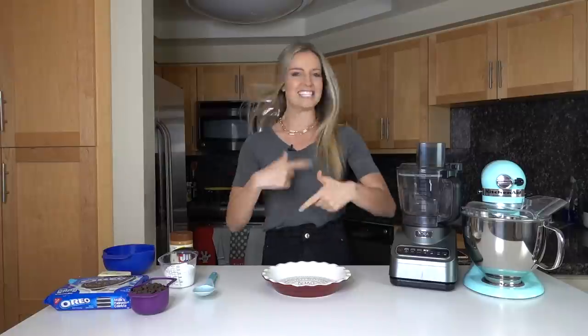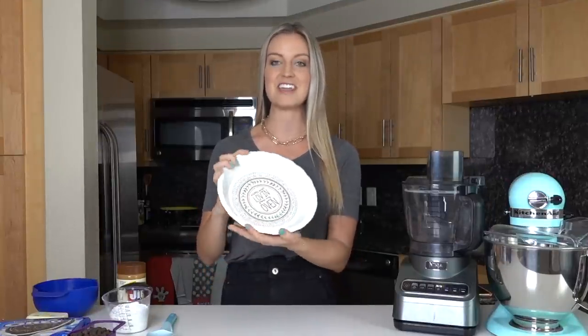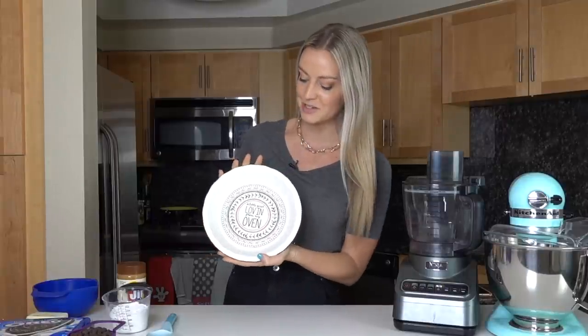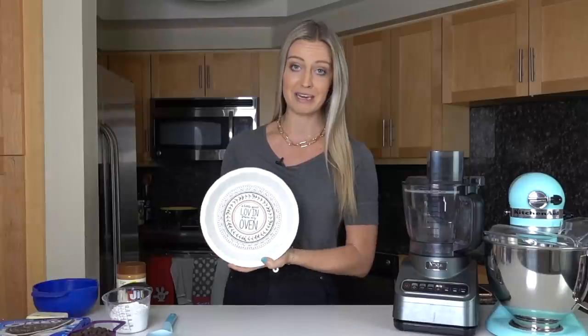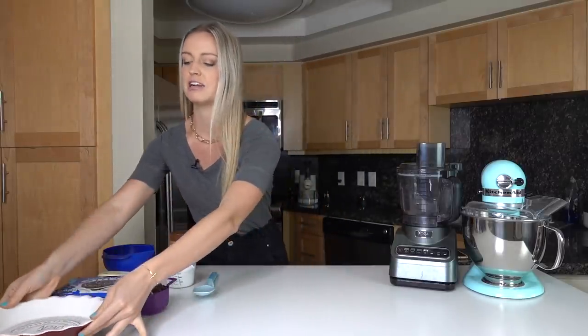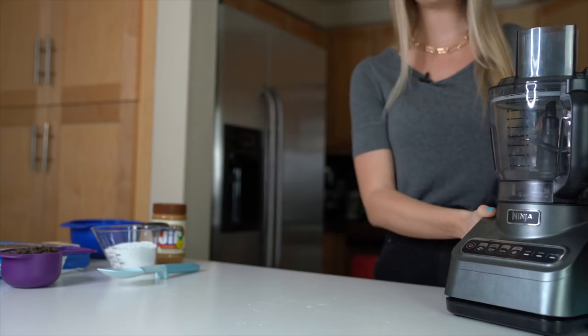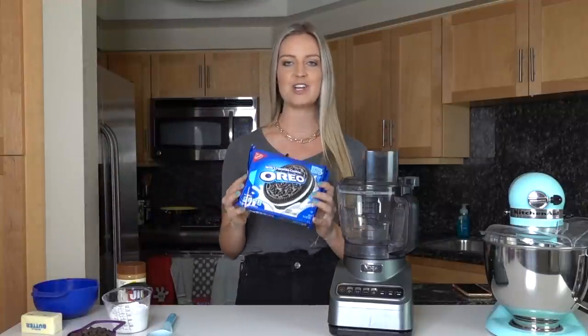I really wanted to make this video because my friend gave me the sweetest little pie dish for Christmas — it says 'a little sweet lovin' from my oven,' how cute is that! We'll set that aside for now. We're going to start with a food processor and crush an entire package of Oreos, because the crust for our pie is going to be an Oreo crust.